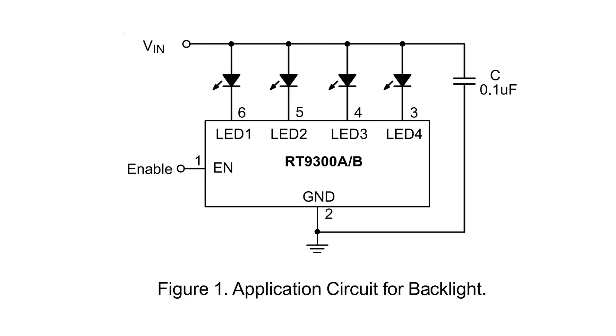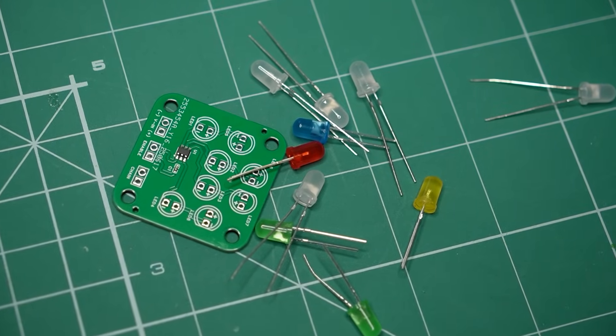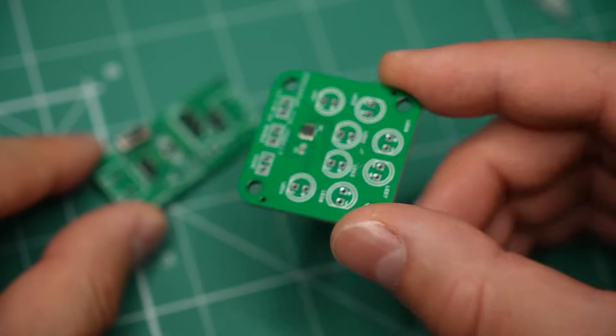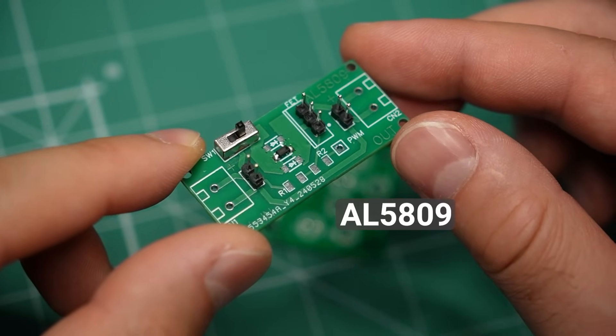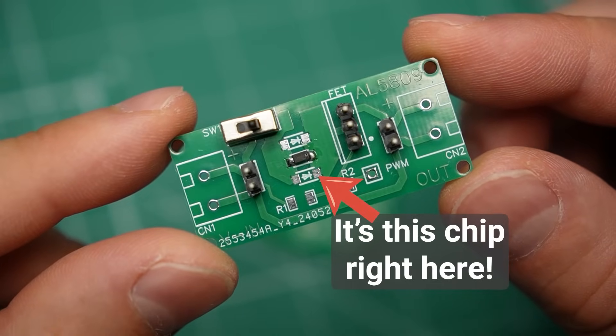This is one of the absolute simplest and I think it deserves its own video. How simple is it? The typical application circuit only calls for a single decoupling capacitor close to the chip — sprinkle your LEDs around it and enjoy the light show. This makes it the second simplest LED driver I have ever used. At number one is still the AL5809, which drives LEDs all by itself. I also made a video about it, so go check it out later. Now, I know you're typing in the comments that nothing is simpler than a resistor, but hear me out.